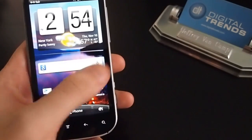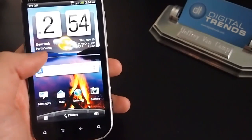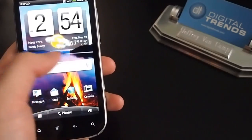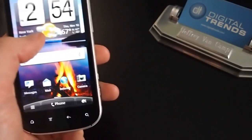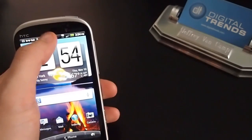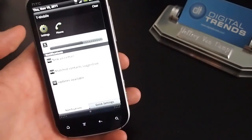It runs HTC Sense 3.0, which is a little bit old but not too bad, and runs on Android 2.3, which is about to be replaced but is currently the newest version of Android. HTC says that this will get Android 4.0 Ice Cream Sandwich pretty quickly before too long in 2012. So if you upgrade now, you should not be left out too much — this phone is definitely capable of running Ice Cream Sandwich.